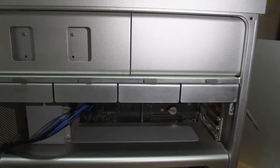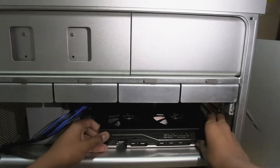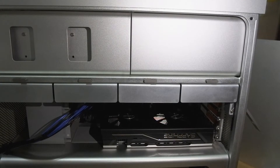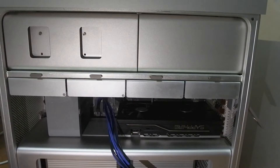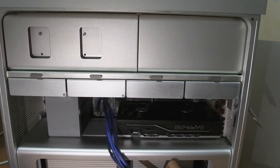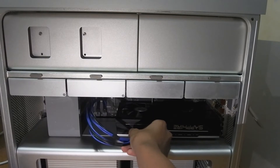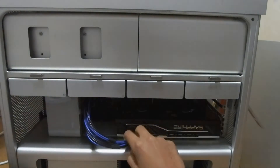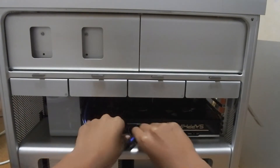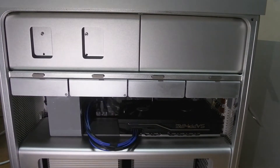Now that the dual mini 6-pin to 8-pin connector is installed, we can go ahead and install the RX 580 itself. Just line it up with the PCI slot and click it in. I've put the graphics card mounting bracket — the little retainer bracket — back on and clicked it into the RX 580. The last stage of the installation is connecting the 8-pin power to the card. Push it in and it clicks. The RX 580 is now fully installed in the Mac Pro.